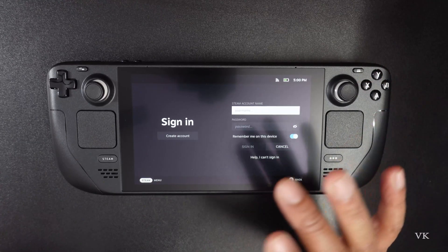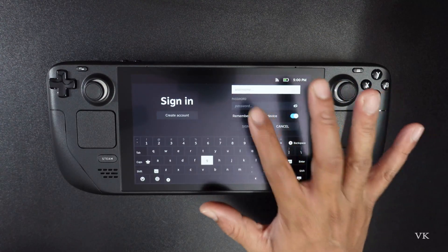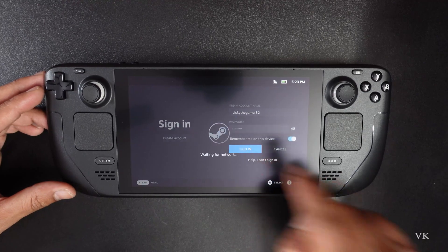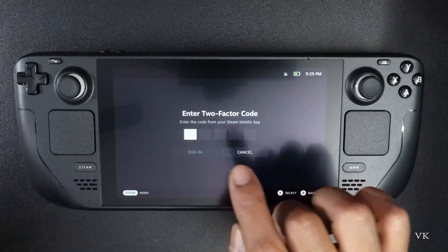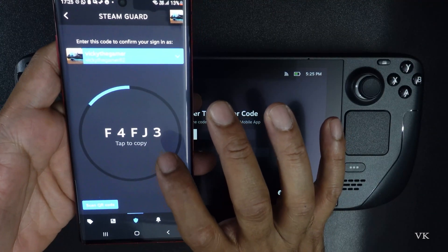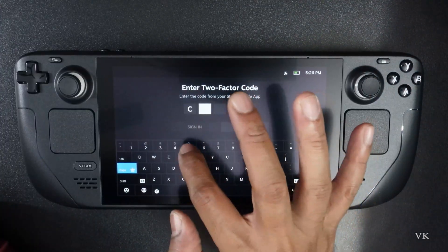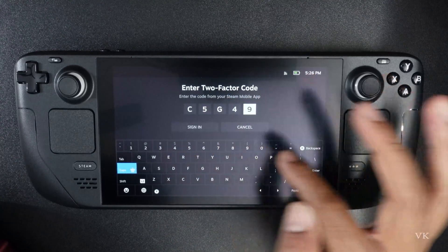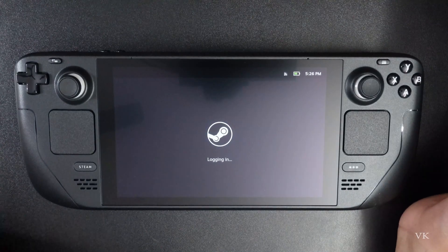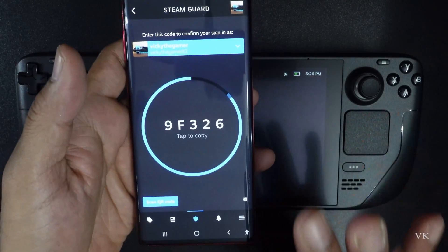I already have an account — the user ID I'm using on PC. So I'm going to use the same ID here; I need to enter the user ID and password. Once you've entered your password, just tap sign in. I need to enter the Steam Guard code because I have enabled two-factor authentication — it's F4FG3. So now I need to enter that: Shift C, C, 5, G, 4, 9. Then tap sign in. If you have Steam Guard activated on your mobile, just log in this way.